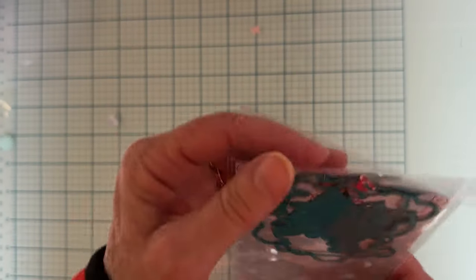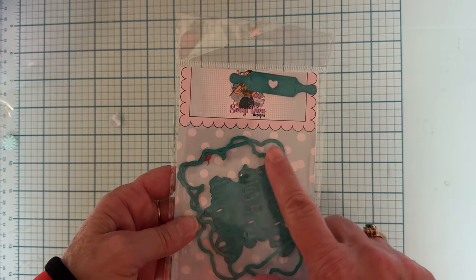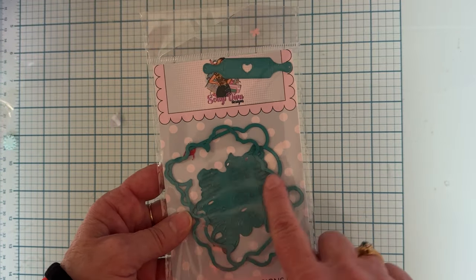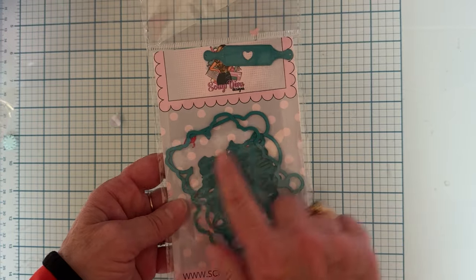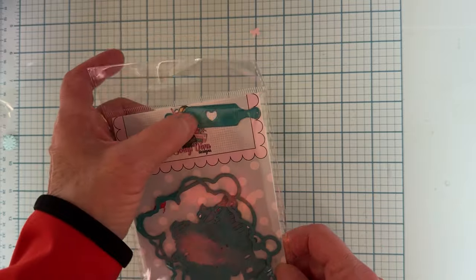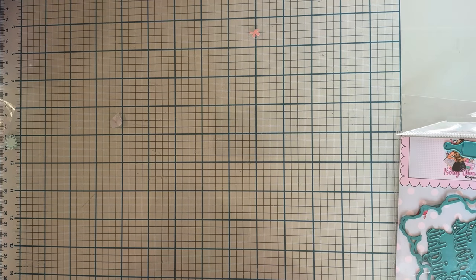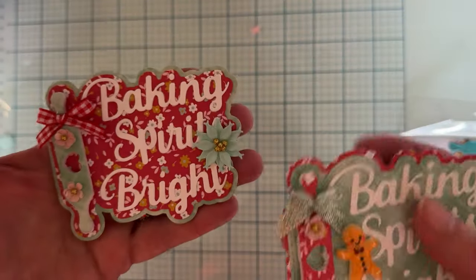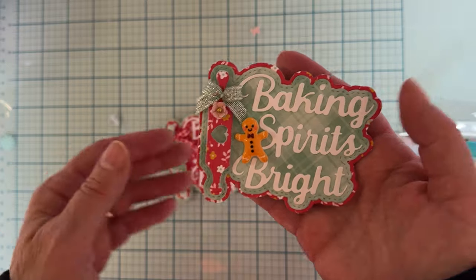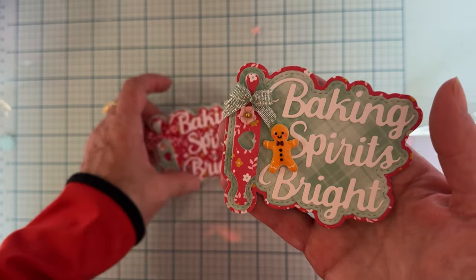The first one I played with is called Baking Spirits Bright. It has an outside base piece and then the words cut out separately — the whole word cuts out together but the three words are separate. It also comes with a cute little rolling pin with a heart cut out of it. I just made a couple and I'm not sure what I'm going to do with these yet, maybe use them as an embellishment or add them to a project.